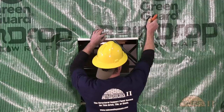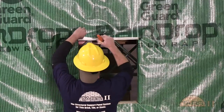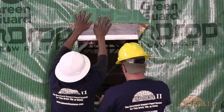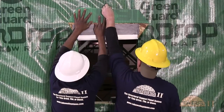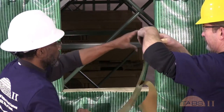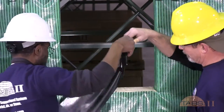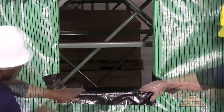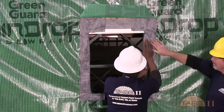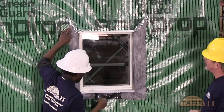Next, the window head flashing is exposed, cutting the TABS raindrop wrap at 45 degree angles. TABS super-stretch flashing membrane is then installed at the sill of the window. Extend 4 to 6 inches up the jambs and out over the sill and TABS raindrop wrap. The head of the window is sealed with flashing tape at the head flashing and wrapped at the jambs. Once the window is set into the opening, the TABS raindrop wraps are re-secured and sealed with TABS contractor's tape.